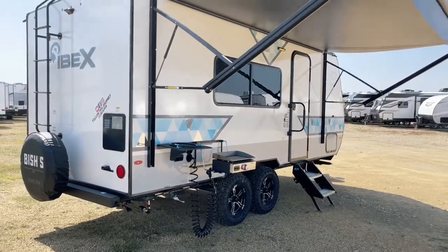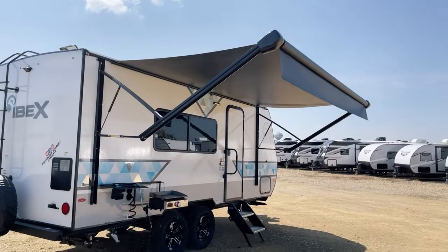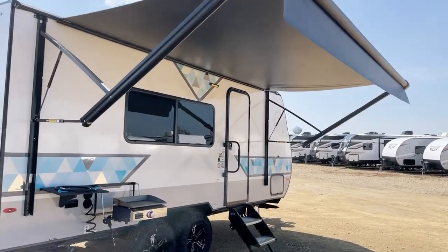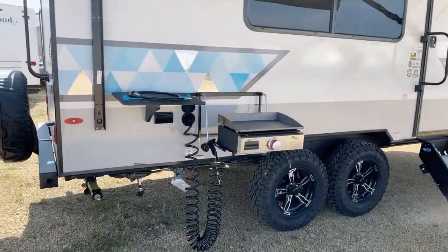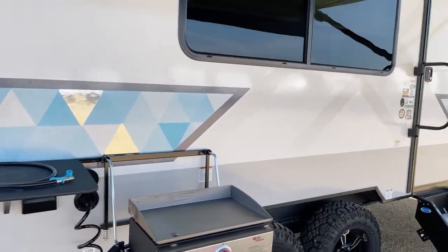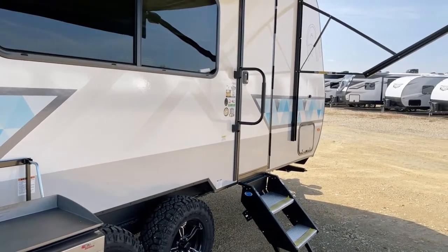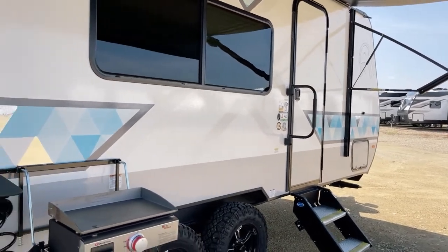All tires, including the spare, are Goodyear — the real deal. Take a look at this on the campsite side: a 14-foot rollout awning. It's a 12-volt activated power awning with an adjustable pitch on the arms. This unit incorporates the IBEX launch package as well as the IBEX beast mode package. Beast mode — just got to say that again!